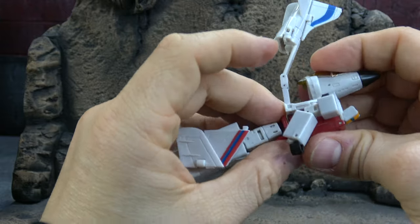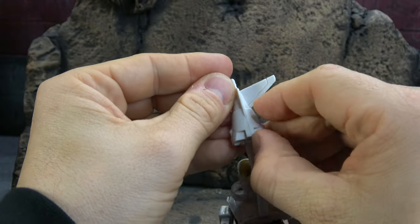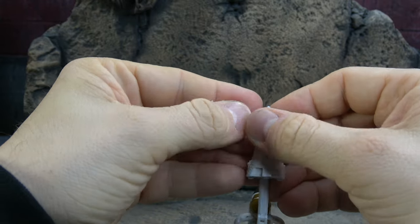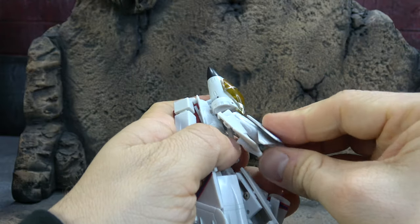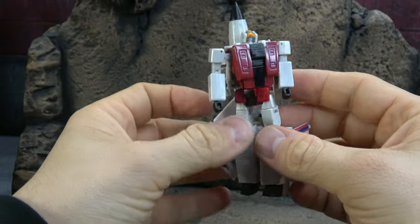Flip the hands out if they haven't flipped out already, head up, and open up this stuff here on the back. This piece comes down and then up and tucks in. Get them cleaned up and we'll take a look.